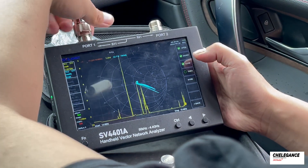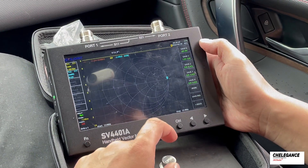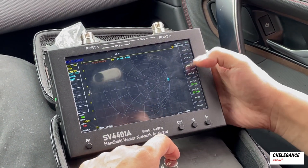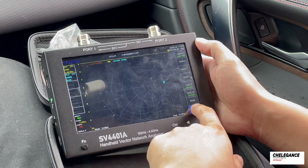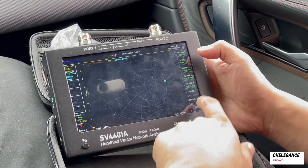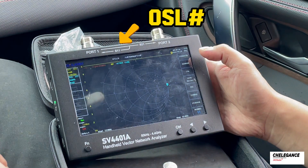The Through is not needed when measuring the antenna, so this time directly press Done. There will be a place for storage — we have a total of 10 storage locations available. We select 5 to store our calibration. This way, we won't need to recalibrate every time; we just need to go back to Save/Recall, choose Recall, and find the calibration results saved earlier. An OSL hashtag is displayed here after calibration.